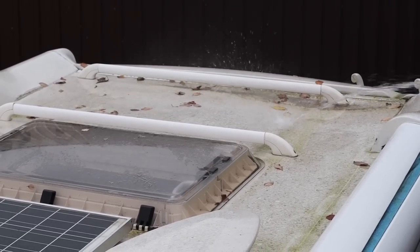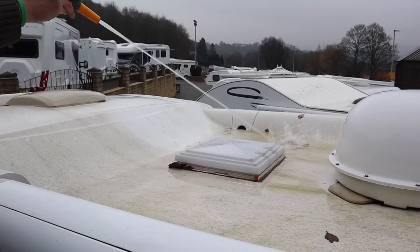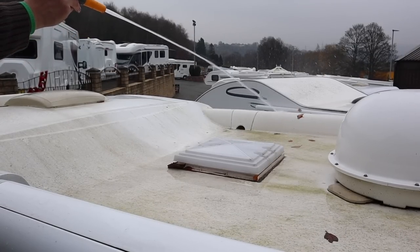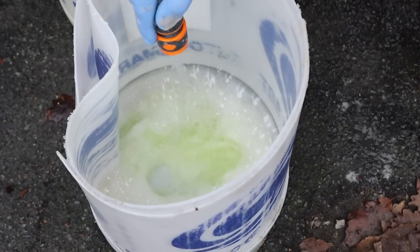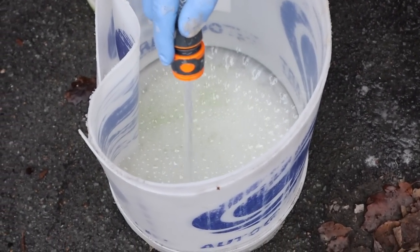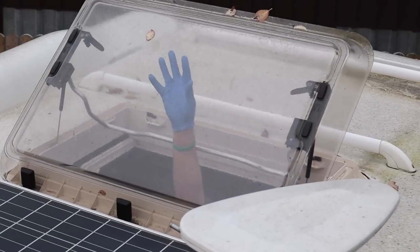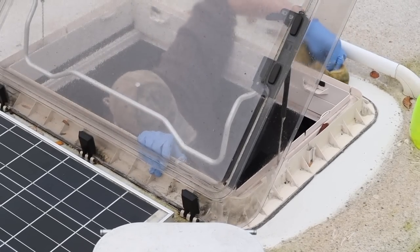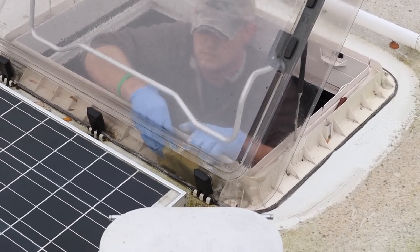If you have a hose pipe, don't get too close to any of the vents or roof lights, but use the spray to disperse any debris off the roof. If you're using a pump sprayer, just moisten the roof as best you can. Dilute some shampoo in a bucket and moisten a microfiber cloth or sponge, then pop inside the motorhome and raise any TV antennas and open the roof lights. Wipe around the edge of the roof lights with a sponge or microfiber cloth, then close them up again and go outside to begin cleaning the roof.